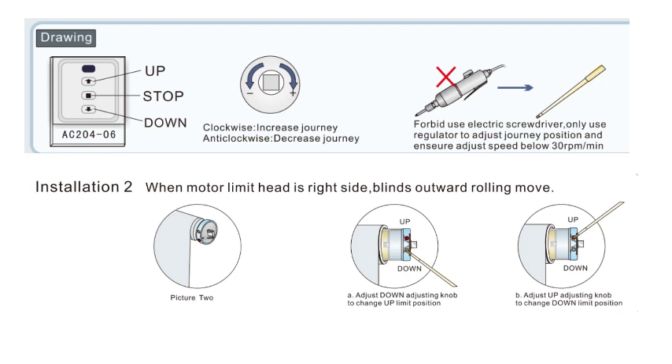You need a plastic limit setting tool. There are two set adjustment holes on the motor head that are used to set the upper and lower stop points of the shade.